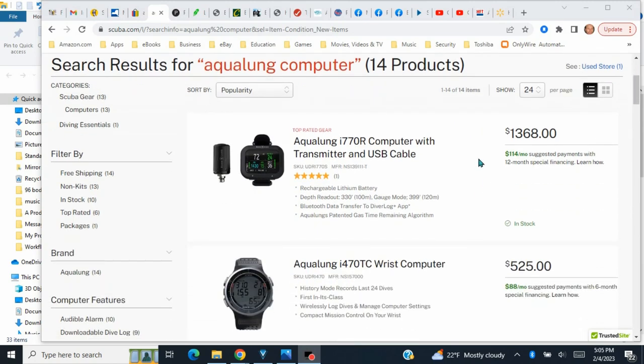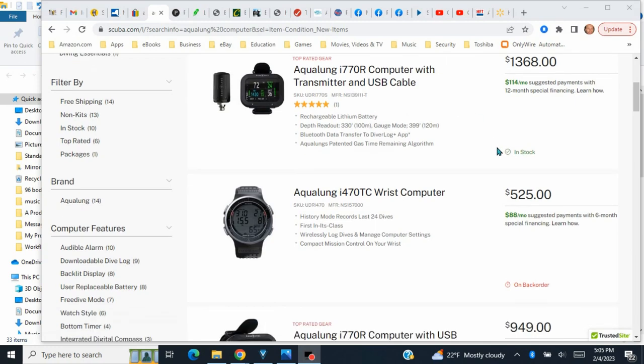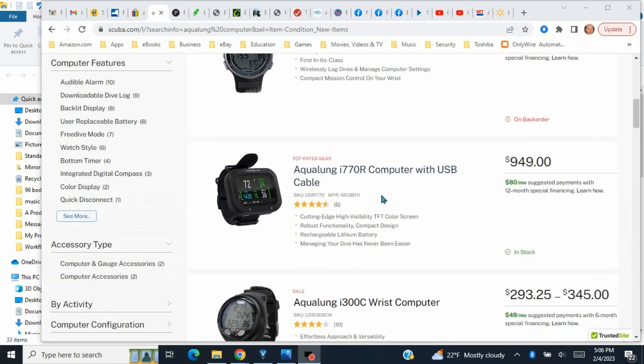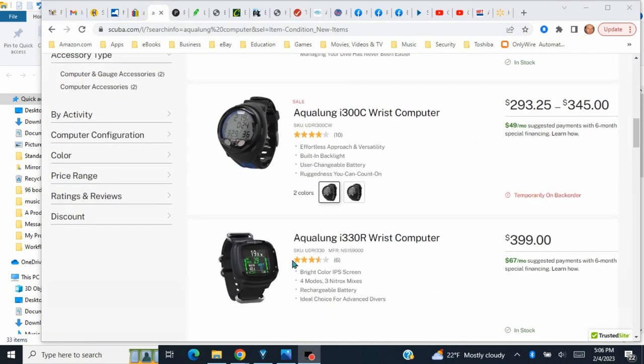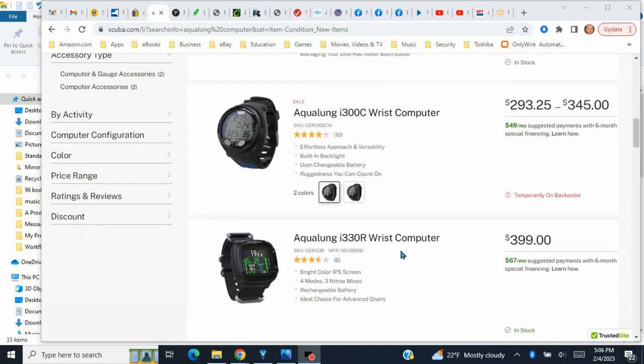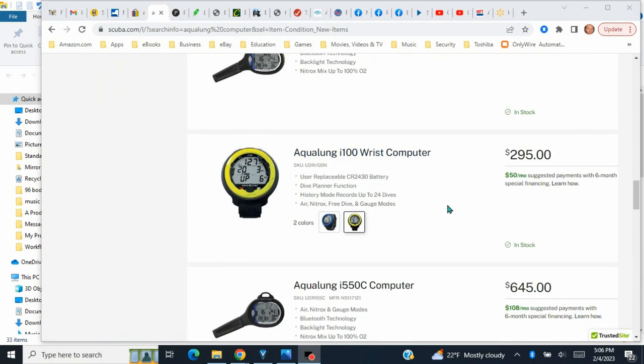Here's the full line of Aqualung dive computers. This one you put on your tank and it reads the pressure, which is cool. Then there's the i770, and then the i330 which is the one I got. The next one down from that is the i100.